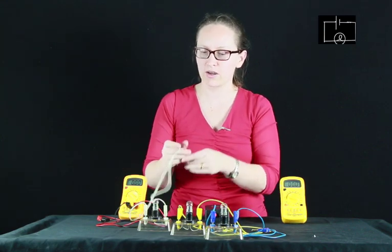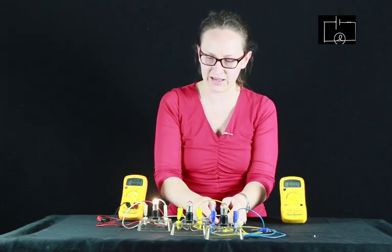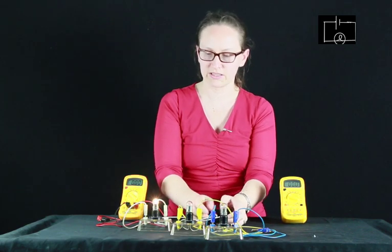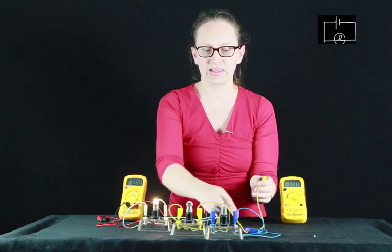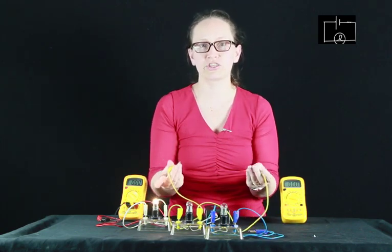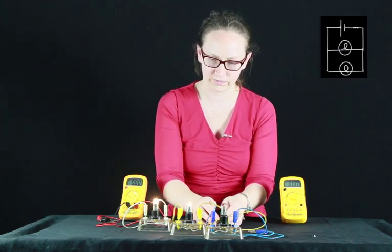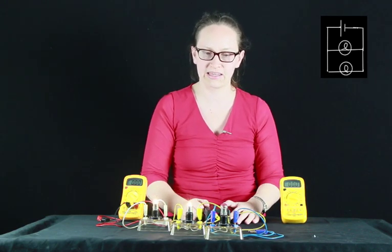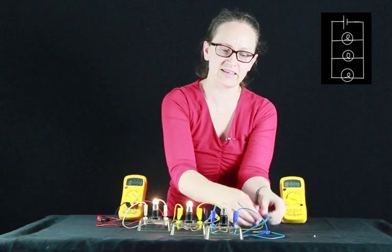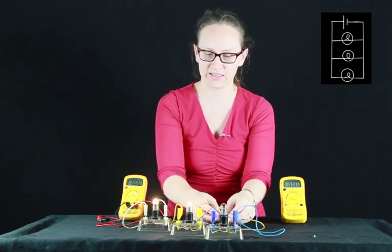To set up a parallel circuit, we have a power supply and can send some of the current through this first light globe. You can see when we plug it in, it lights up. To make it a parallel circuit, we branch the current and send some through a second light globe - these two are now in parallel with each other. Let's add a third light globe also in parallel with the first two.